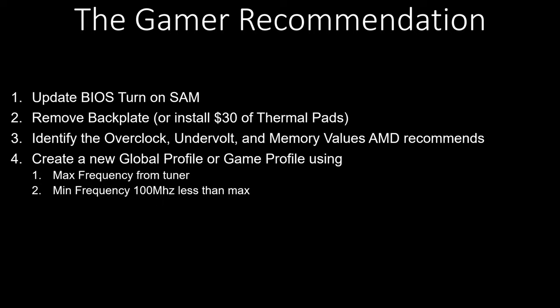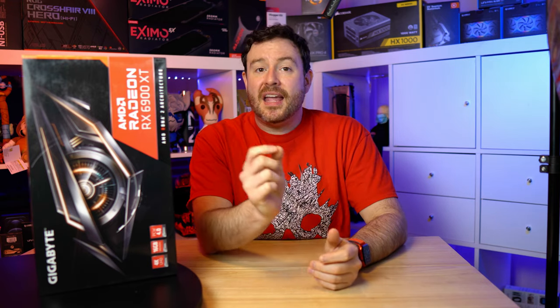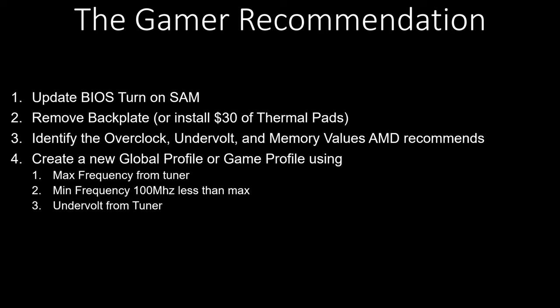Adjust the undervolting to what AMD identified as well. This undervolting section could potentially unlock additional performance if you want to play with that slider a little bit more, but this is the easy recommendation. Next, you need to increase the memory frequency. AMD is going to recommend one value — in my case it was maxed — so I simply maxed out the memory frequency as well.